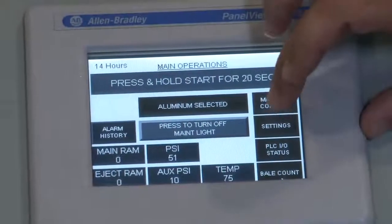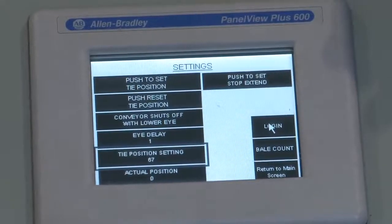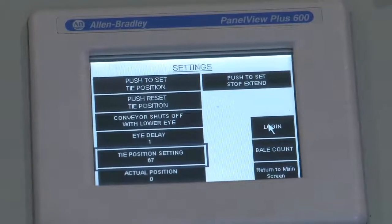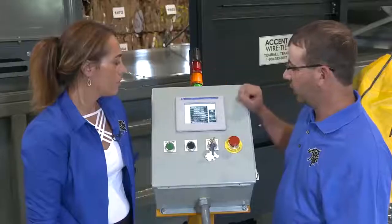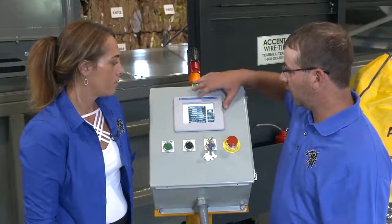The settings in this baler are protected by password for the owner to have control of the baler. We don't want just anyone coming up and changing settings. Once we have it optimized at startup, we want to maintain those settings and only change them based on incoming material or what the owner wants.